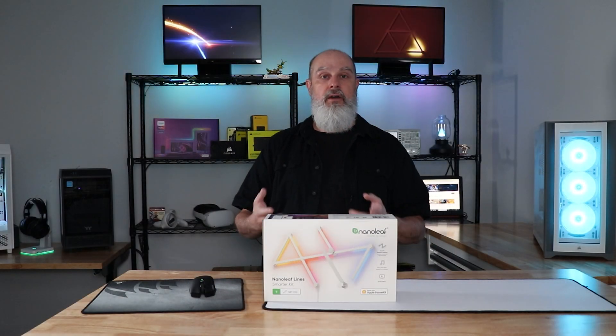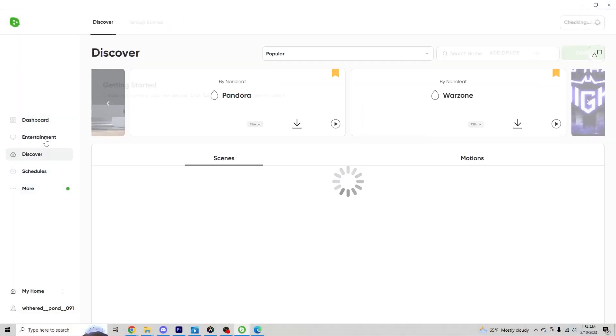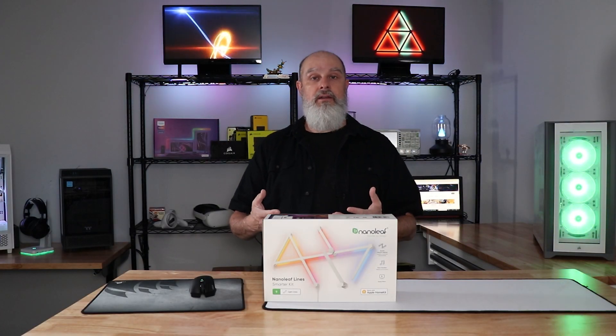Once you have it installed, get the application installed on either iOS or Android, or you can use the desktop app — I used it on the PC. Once installed, you'll need to create a Nanoleaf account, and once you're logged in you'll pair up your first device.